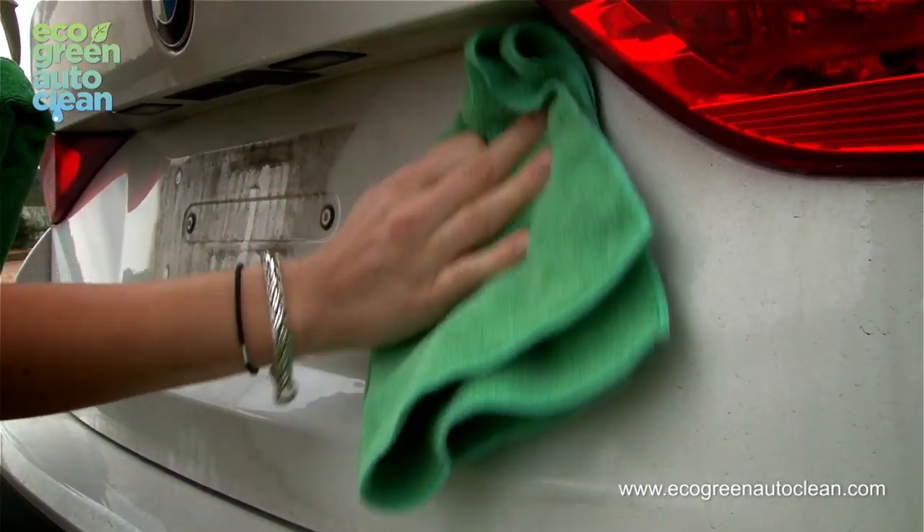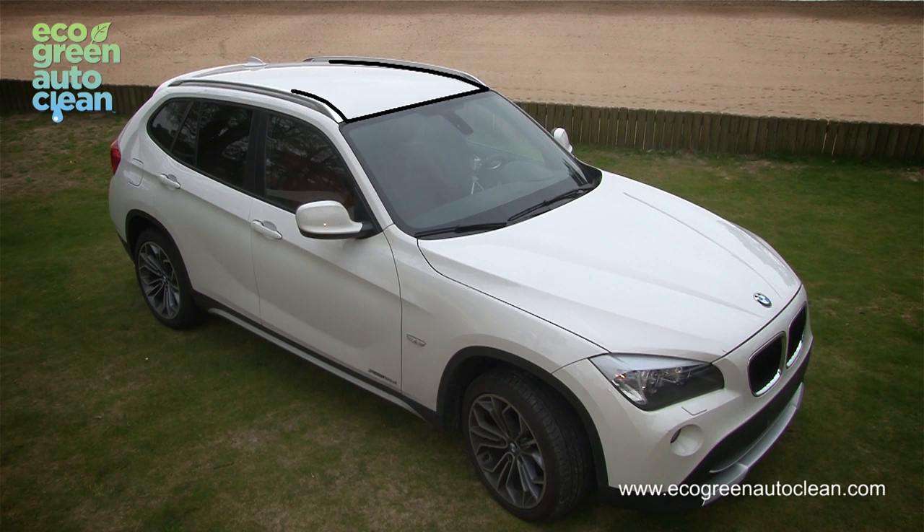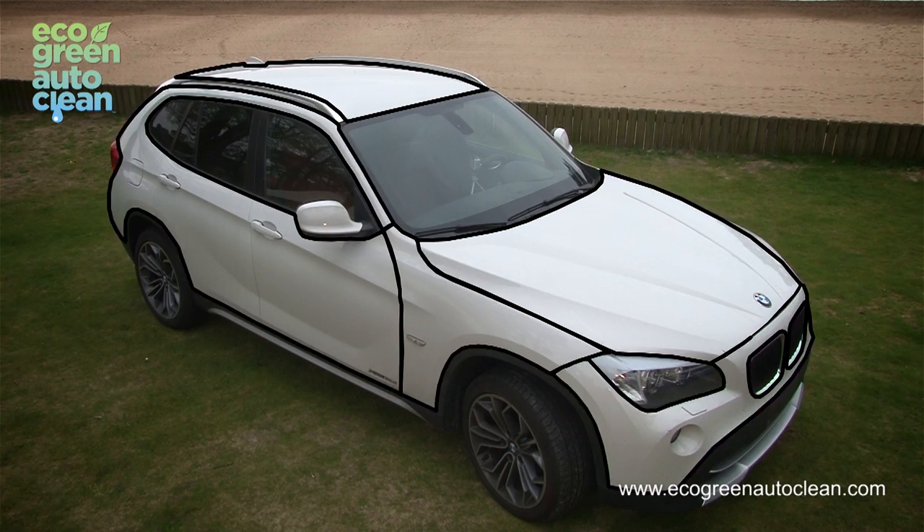Then, the trunk. Now, the hood. And the rest of the body, panel by panel or section by section.